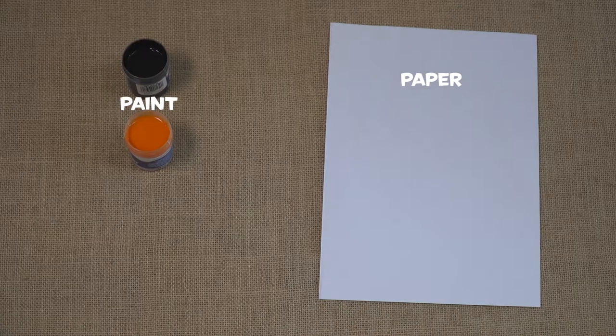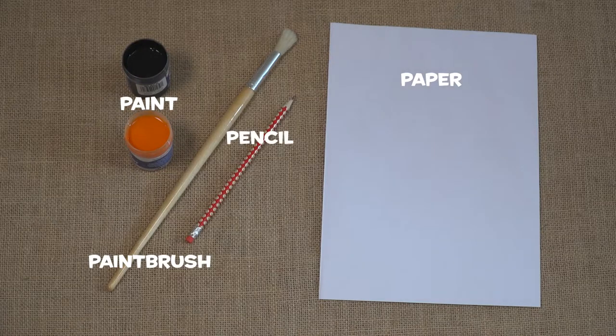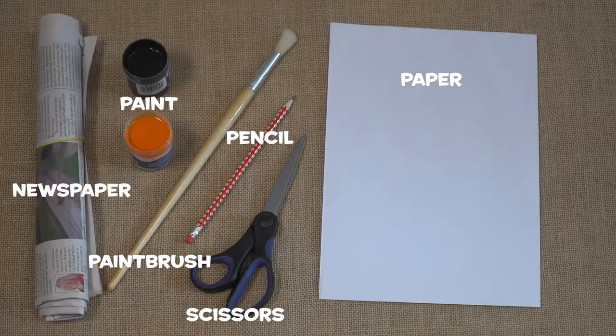You will need paper, orange and black paint, a paint brush, pencil, scissors and some newspaper.